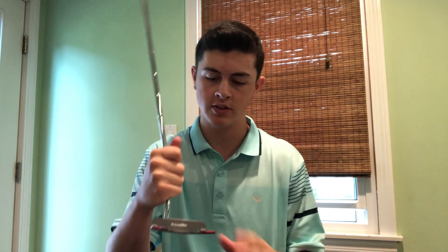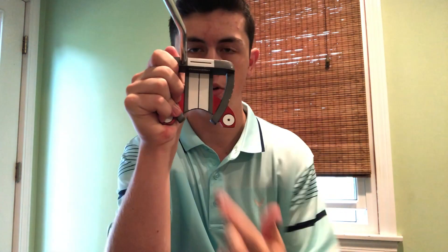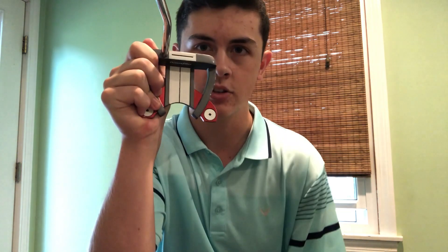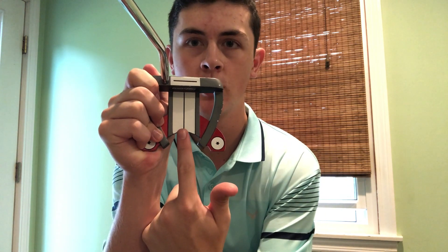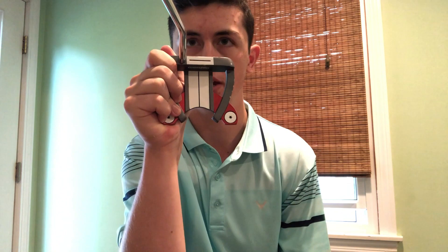A mallet can be very good for the beginning golfer for a couple of reasons. A big issue for beginning golfers is always your alignment — the way that your body is aligned to the putter and the way that your putter is aligned to the ball. Most mallets will have a lot of alignment tools just because there's so much room for lines to go back. This putter right here has the top alignment, which you can align your body to, and then this one which you can align to the ball, to the hole, or whatever your target may be.